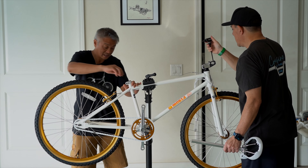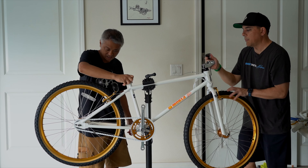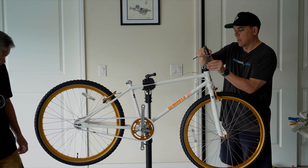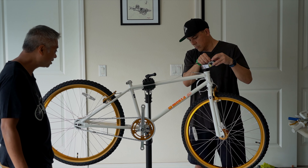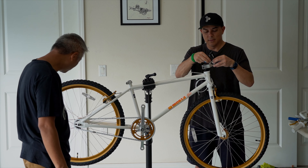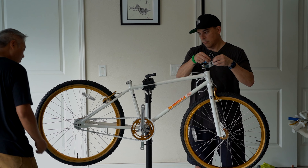Seat post clamp. There's some protective cap in there which I haven't seen before. Then again, I never buy a complete bike — I build all my bikes. But if I had to, I would buy one like this and go riding. You cannot go wrong with this.